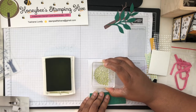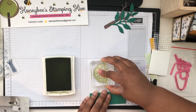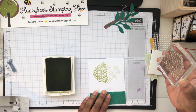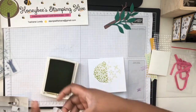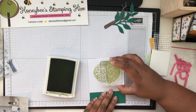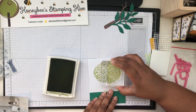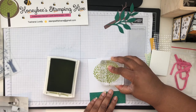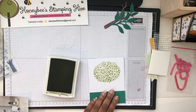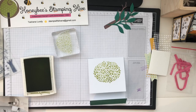Please excuse any head being in the frame. We're going to do the same thing the other way — I didn't quite line it up perfectly, but it's lined up the best I can get it. We'll do the same thing over there. That one lined up pretty good. Okay, that was step one.